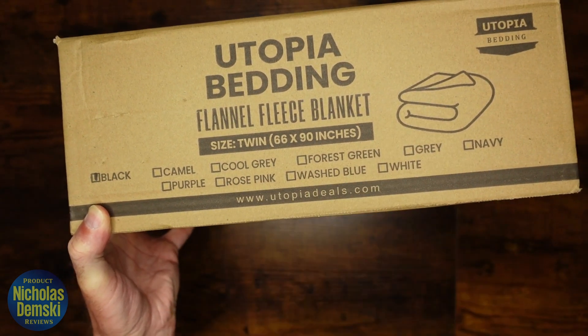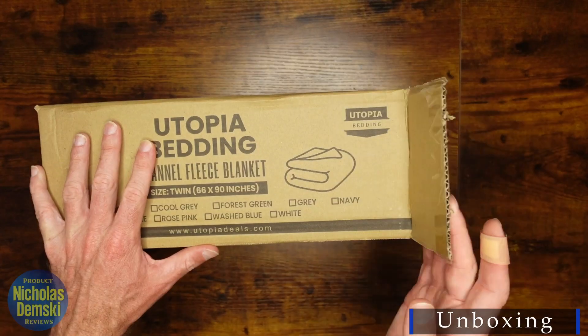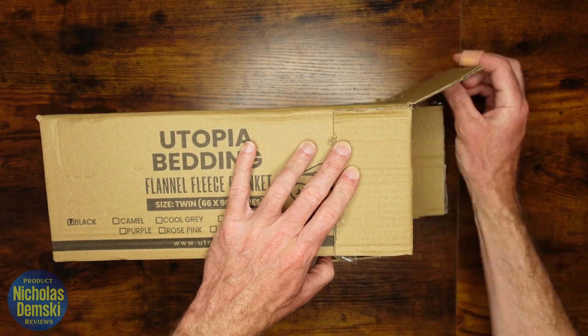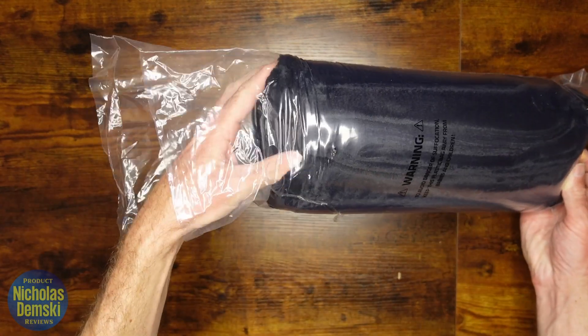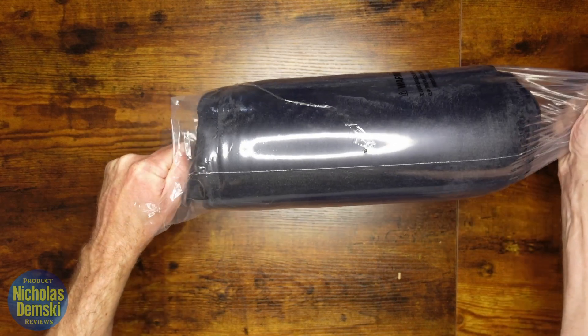We'll check that out later in this video. For now, let's get it open and check it out. I recommend being careful with a knife if you want to open it like that, just so you don't cut your blanket. But it comes wrapped up in this plastic wrap here. Let's get rid of that too. It's so soft already — I can feel it. I love it. Does not come out of this packaging easily though.